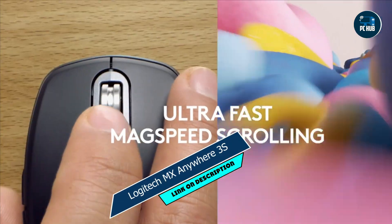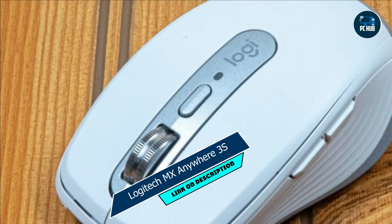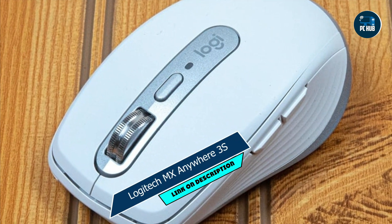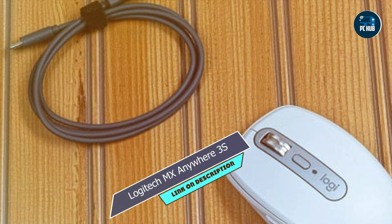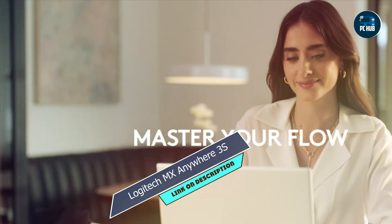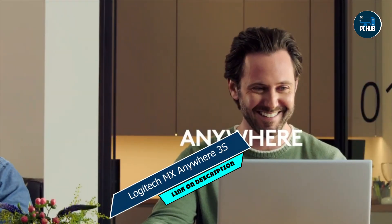Setting up the MX Anywhere 3S is quick and easy, thanks to Logitech's intuitive software and plug-and-play design. Plus, its wireless connectivity and long battery life ensure uninterrupted productivity wherever you are. Built with high-quality materials, the MX Anywhere 3S is built to last. Its sturdy construction and durable switches ensure that it can withstand the rigors of travel without losing performance.